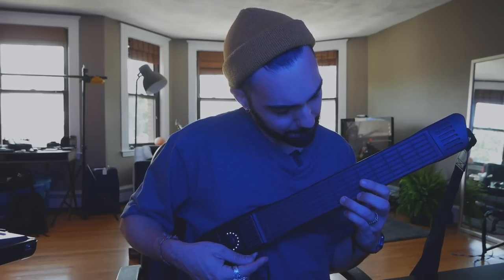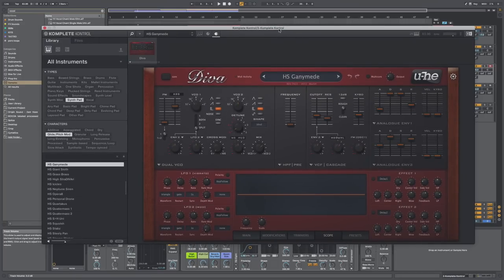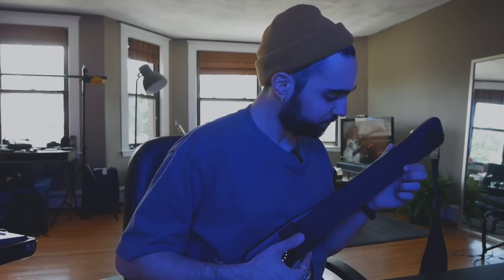SmartStrum essentially means you can put one finger on one fret and it'll play an entire chord. This makes it super easy to get up and running playing chords, and I actually used that to start this track. I start a lot of my beats with chords, and I'm using the same preset here as I did in my Complete Control A25 beat — the Diva HS Ganymede. It sounds like this — which is such an awesome sound especially when you're strumming.